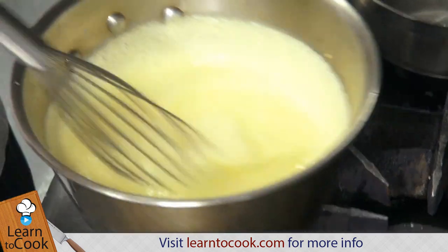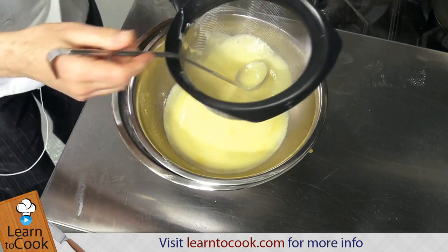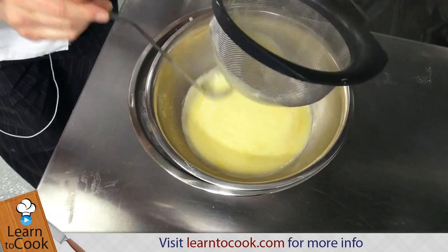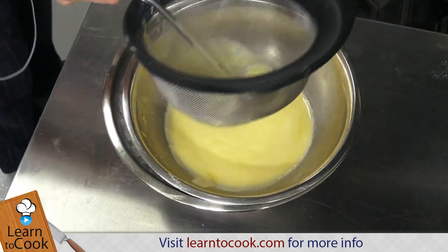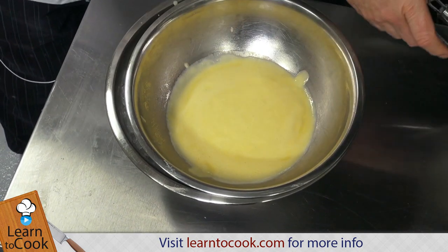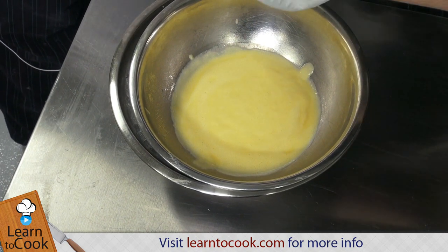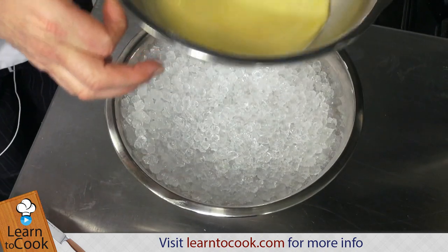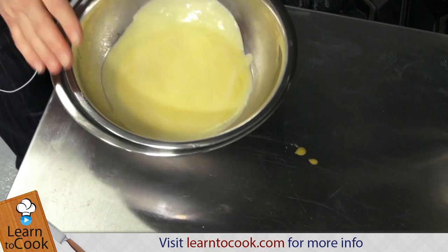It smells wonderful — it smells like a beautiful custard. I'm going to strain that over ice — just push all that nice cream and glaze sauce through. And it sits in the bowl on ice. Look, it's already firming up. That'll make a great crème anglaise, and you're going to enjoy using that.